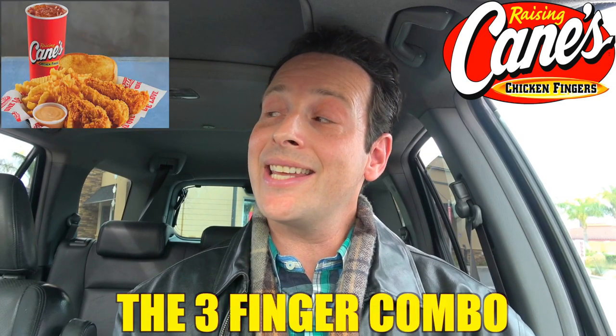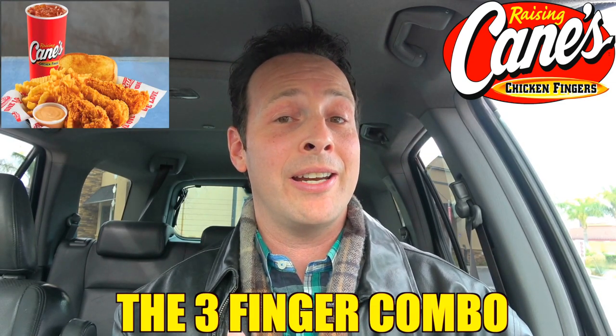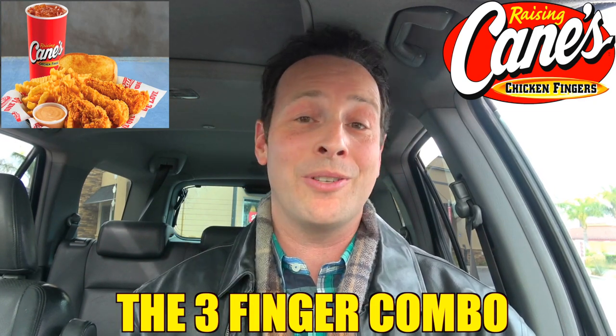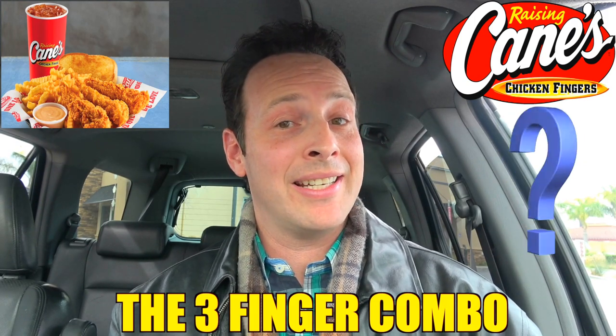That's right guys, I've heard a lot of great things about Raising Cane's, and chances are if you've already got one in your neighborhood, you probably have as well. So I wanted to swing on down and take a look at their three finger combo, which looks to be the classic chicken finger meal that I already know with fries on the side. Only in this case it's got a sexy piece of Texas toast to go with it. So how incredibly awesome is it, and is the flavor going to be better than standard chicken tenders in general?